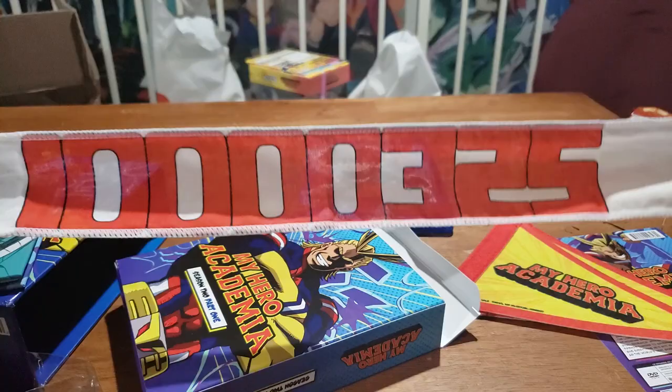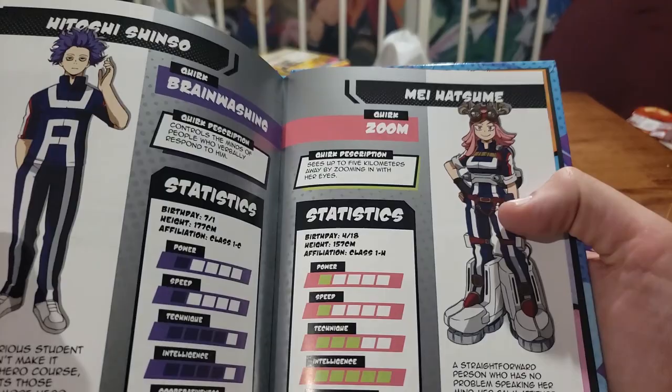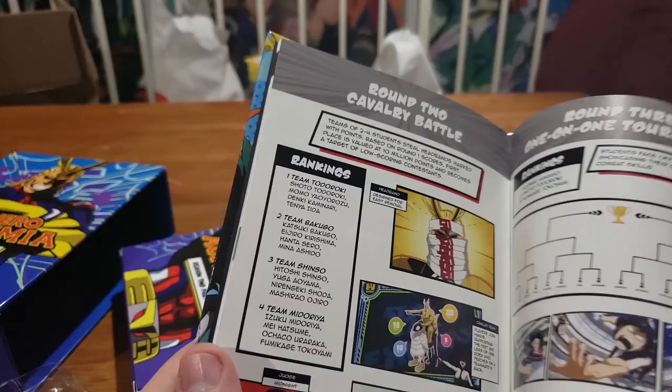I don't want to embarrass myself here, but I don't know — is this the Adventure Chick's headband? This is why we got the book. She doesn't have it. What's that headband from, you guys? Is it the headband they had to steal for the event? Oh yeah, yeah, it totally is! They got the numbers on it. Designed for easy removal. Alright, so we know what that is.